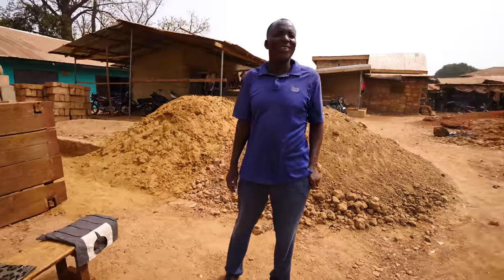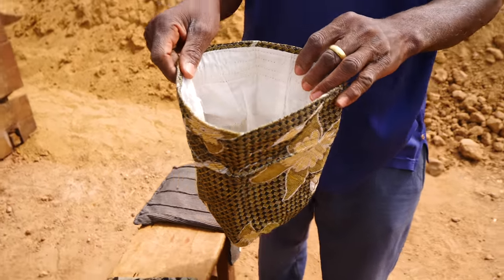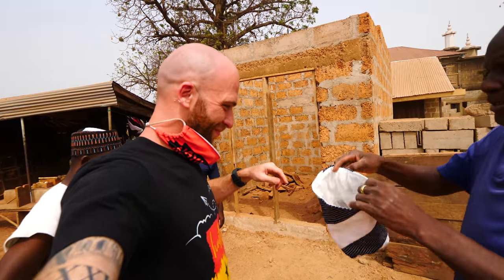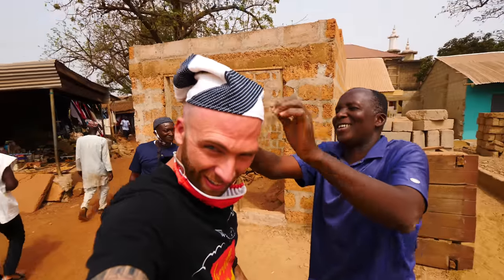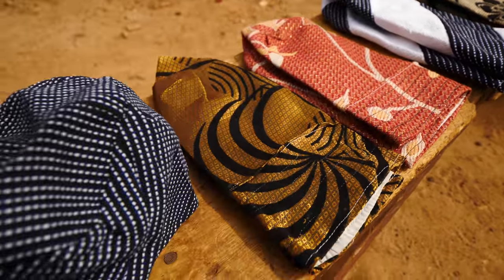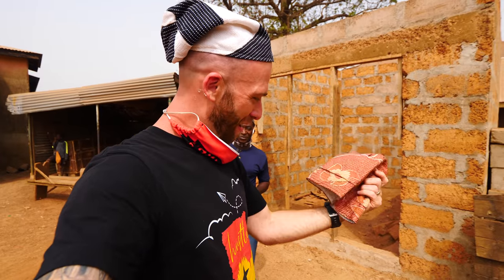Hello, how are you doing? Here we have some hats — traditional hats. Amazing. My shiny head is covered! Is it cool? Let me see the other colors. I'm going to try this one on, guys. It's a little tight. So it's traditional here in Tamale, right? Yes. You won't find this anywhere else. I haven't seen any other hats in any other city — only in Tamale.